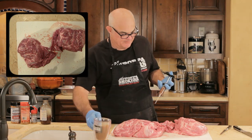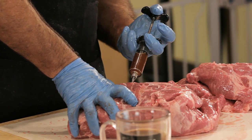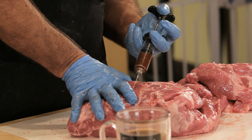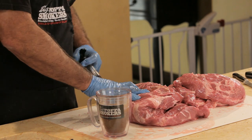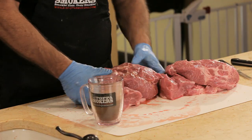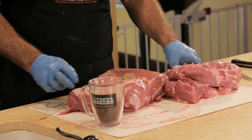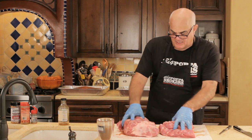When injecting, you pick a spot, pull it in, and as you push the plunger in, you move it out. We want to get some extra flavor in there and some extra moisture. Turn it over. So we have them injected now.